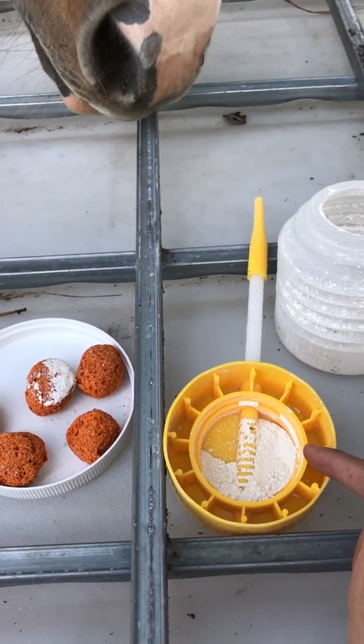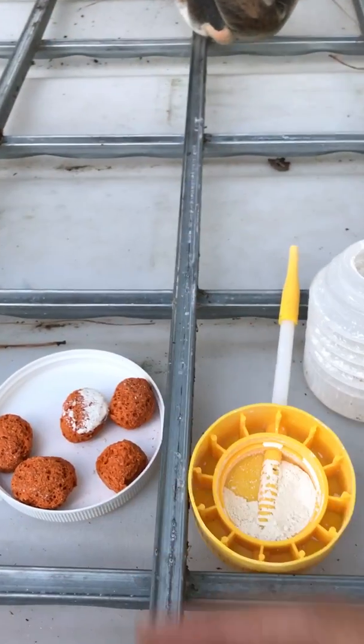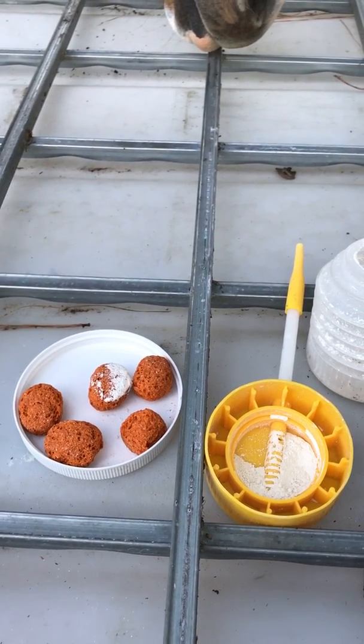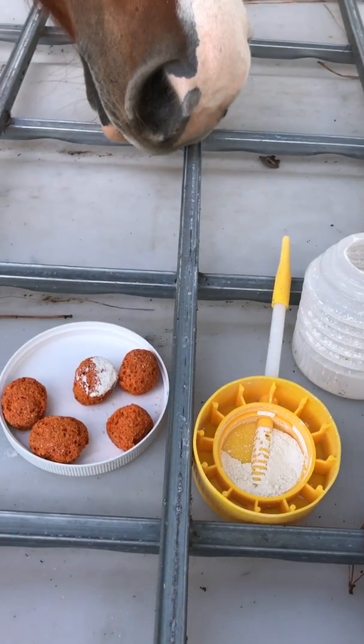The idea is you want to get this diatomaceous earth inside of them — they eat it, and over the course of a week to two weeks as you're feeding it, that helps to kill and clean out where worms live in their tummies.